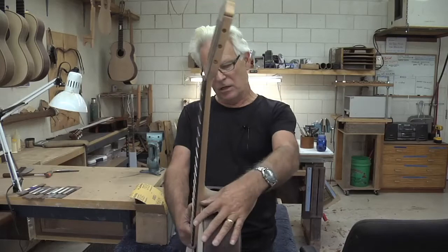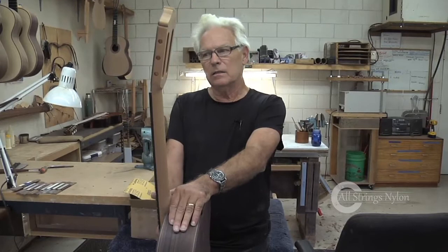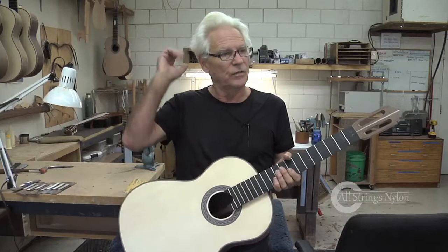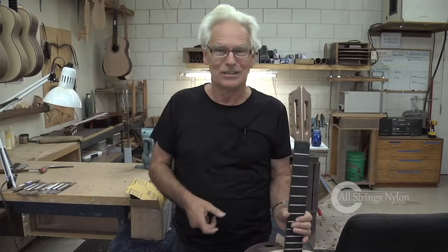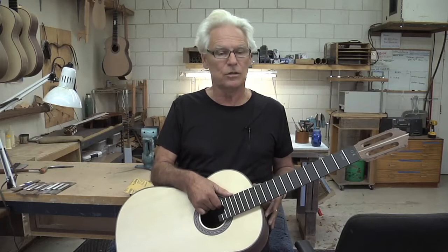I used to make the guitar without ports because some people objected to them. Since I never knew who I was going to sell the guitar to, I would retrofit the ports — 'Do you want to port it or don't you?' It was a great opportunity to test the effect because the guitar would be done, all strung up, finished — play it, like the guitar? Let's drill a hole in it, see what you think. Just take your old DeWalt drill and a hole saw — bam — takes 30 seconds. So there was a lot of experience with the before and after from that.